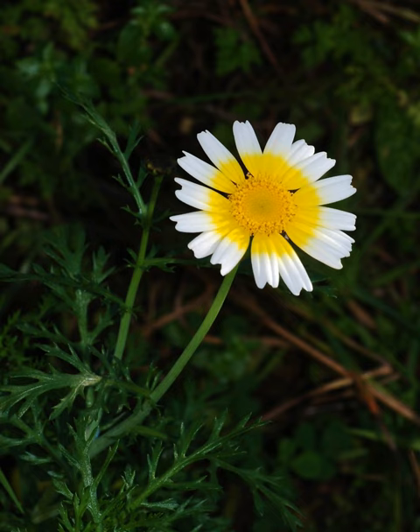Glebionis coronaria, formerly called Chrysanthemum coronarium, is a species of flowering plant in the daisy family. It is native to the Mediterranean region. It is cultivated and naturalized in East Asia and in scattered locations in North America. Glebionis coronaria is used as a leaf vegetable.